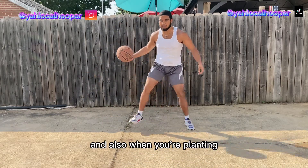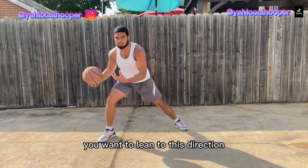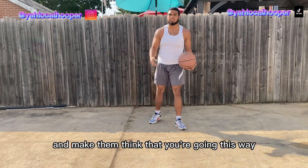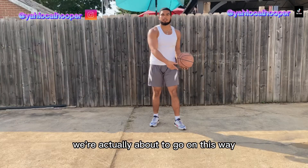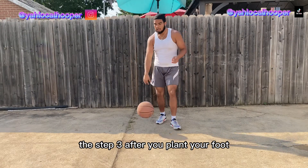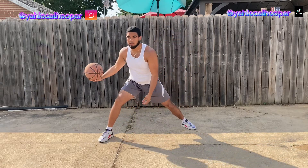Plant it. So we're gonna work on planting our foot. When you're planting, you also want to lean in the direction you're going, like you're about to drive. This is going to confuse the defender and make them think you're going that way, when you're actually about to go the other way.